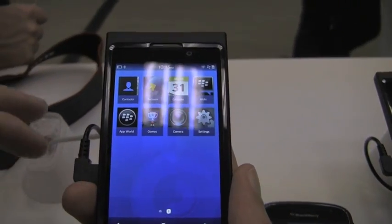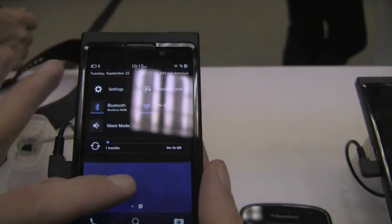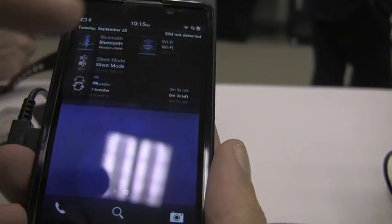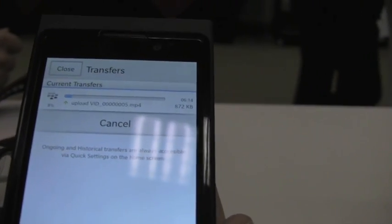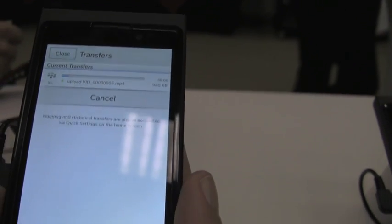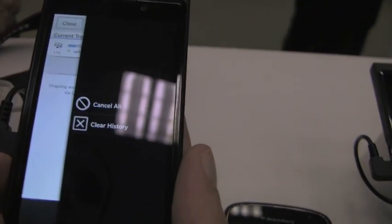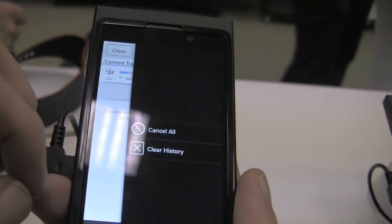But if you want to find out how far along the Bluetooth process is, you can simply pull it down and see that it's still transferring. If you want more information, you can just open it up. You can even directly cancel it from there. Plus on the bottom it gives you your ongoing transfers and your historical transfers, and you can clear any of them off the list or off the history — you can do all of that directly from there as well.